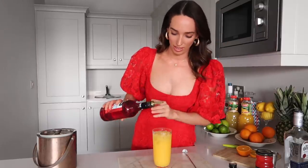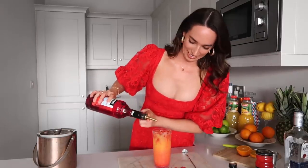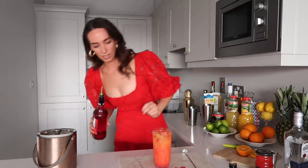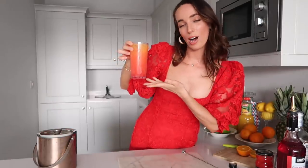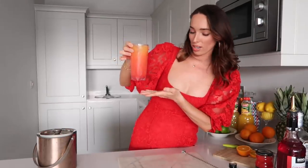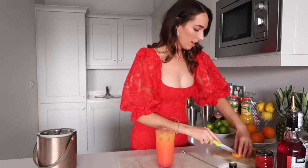Oh my god, that grenadine is so sweet! This is the moment of truth — I need it to do the stunning ombre thing, so wish me luck. Oh my god — I think I did it! It's got a nice little ombre gradient situation going on, which I'm quite happy with. For my garnish I'm going to use a wedge of orange, because obviously.